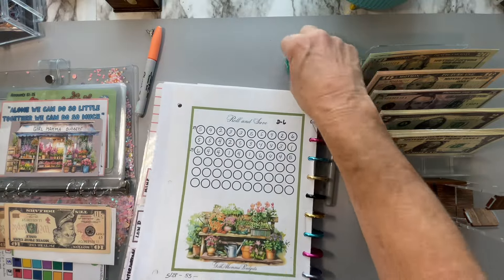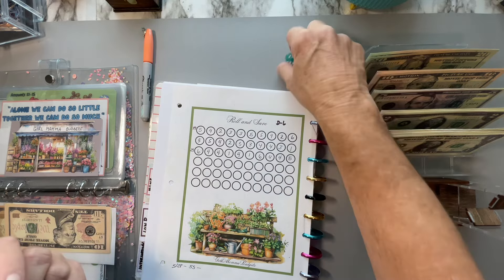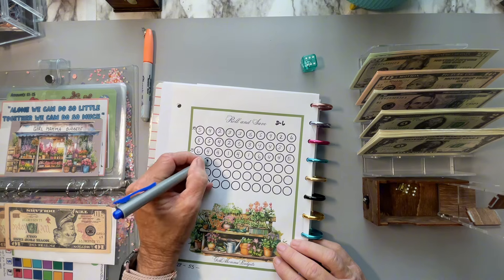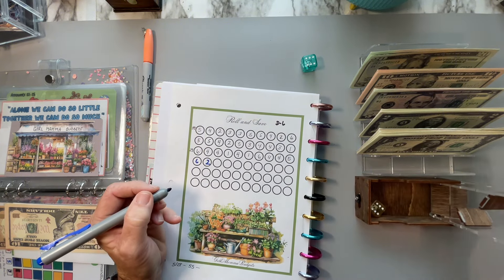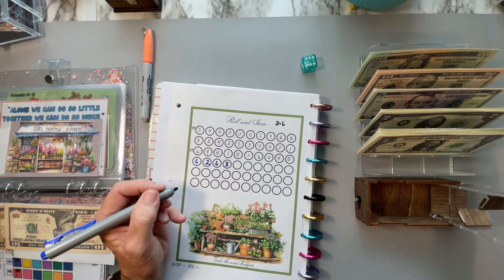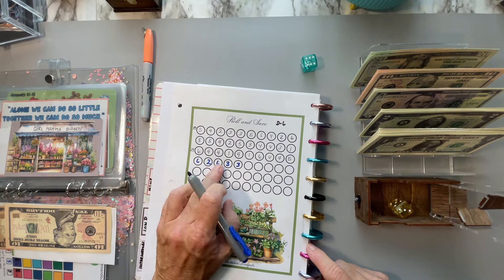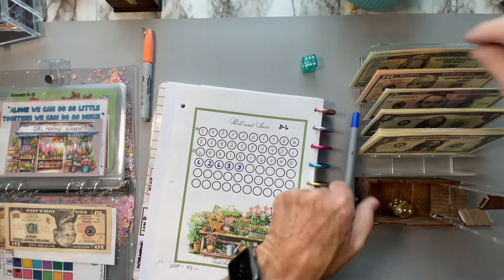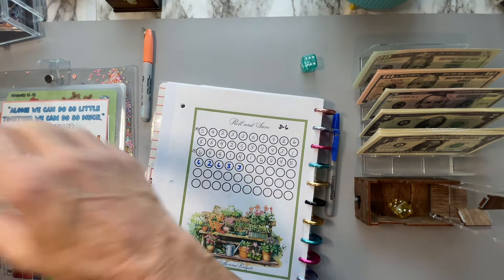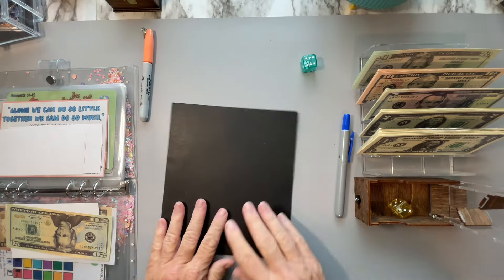Now, this next one is Girl Mama Budgets — I roll a six-sided dice. I'm going to do both of these, the inside and the outside. I have a six and a two, and a six and a three. So that's 17. I'm going to do just one and a three — I think that'll be 20. So eight, 14, and 20. I was trying to get 20 because I need the 20. This again is one I'm zeroing out at the end of the month. I've written down the amounts that I've done in the past on there.